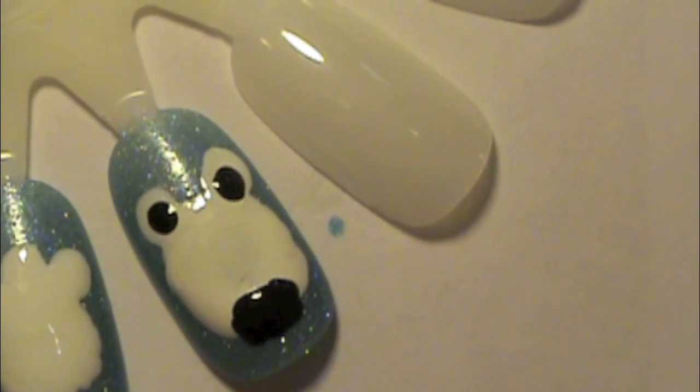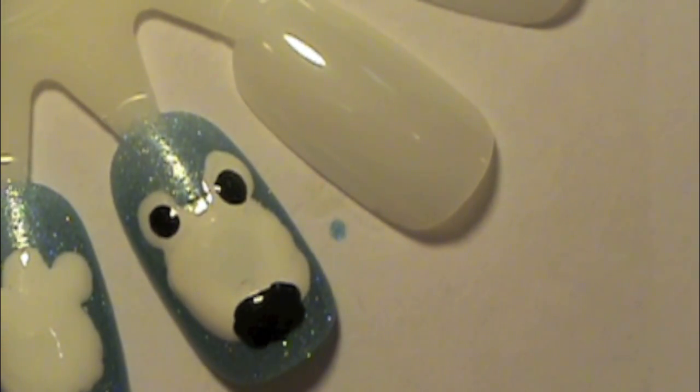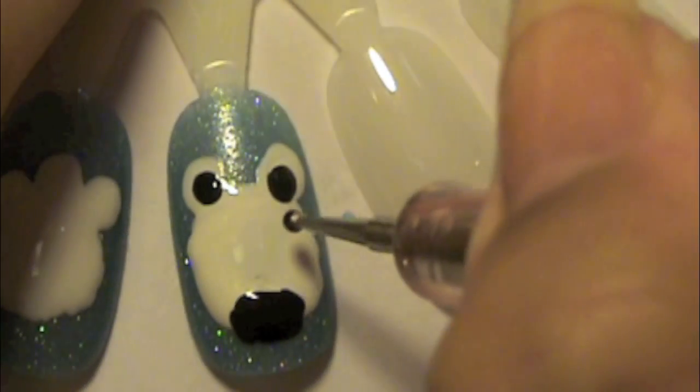Next, with your dotting tool, just try to do circles inside the polar bear's ears to kind of look like the inside of the ears. And then with your dotting tool again, or a striper if you want, just do two little black dots above the nose for the polar bear's eyes, and you're basically done with the polar bear's face.